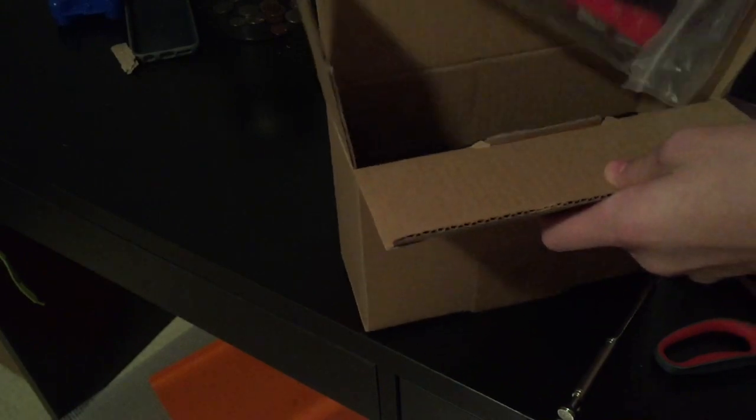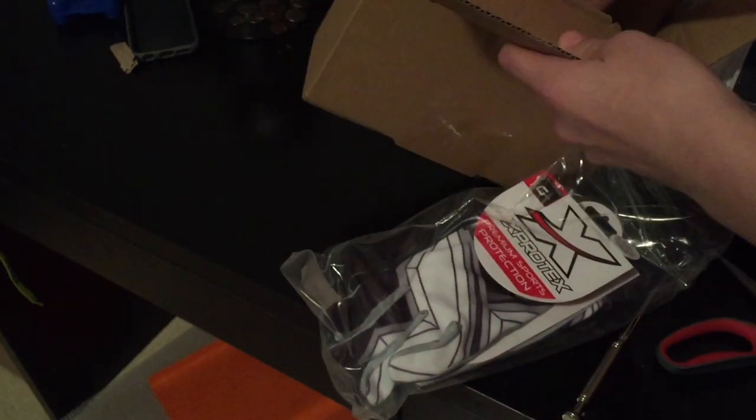I just opened this. So this is from a company called X-Protex, or X-Protex or whatever you want to call it, right here. They're a small company, really, really good product.